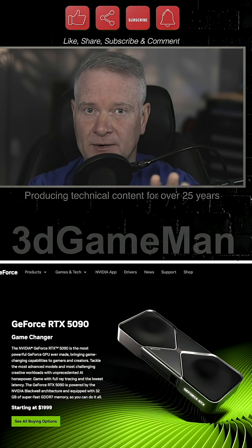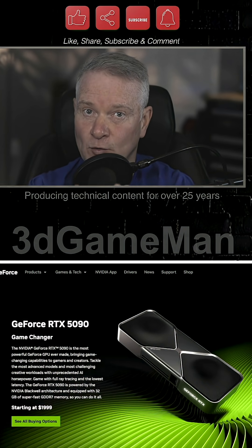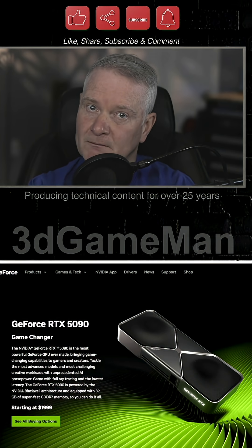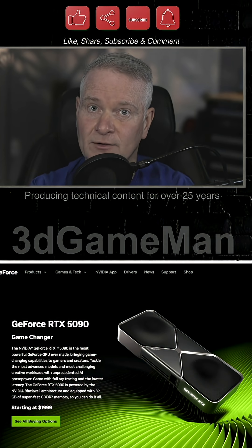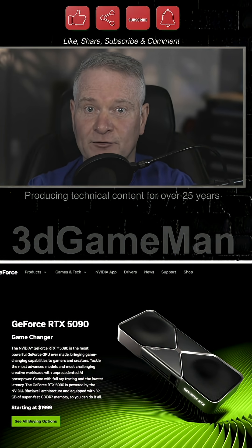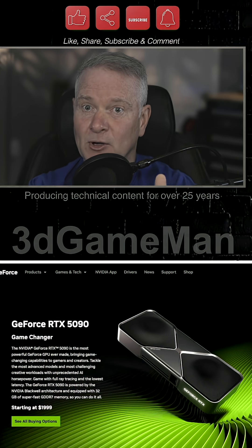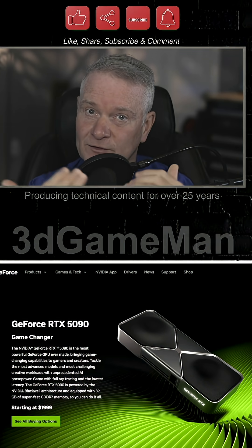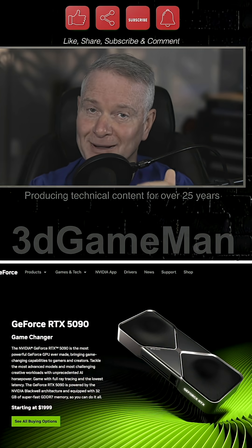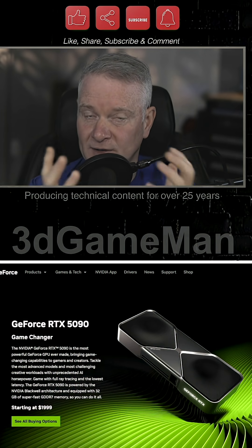I think what's going to happen is you might be able to pick up one of these and get it to work for now. But over time — maybe in another few weeks or a few months — make sure you monitor the connector and make sure everything's right. I'm seeing reports now after three, four months of owning this card: people are reporting that they're seeing slowly but surely melting happening and degradation happening to the cable and to the connector.